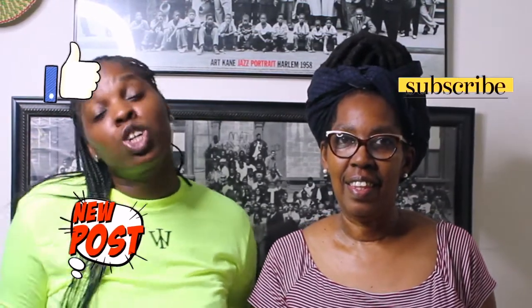Hi everyone, welcome back to our channel, Meatless Mondays. How are you doing? I'm good. Before you get started, please remember to like, subscribe, and turn on those post notifications so you don't miss anything.